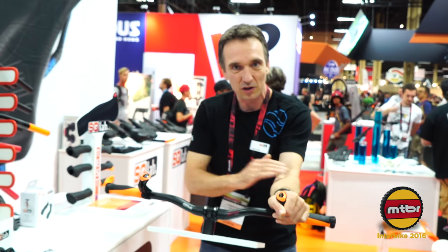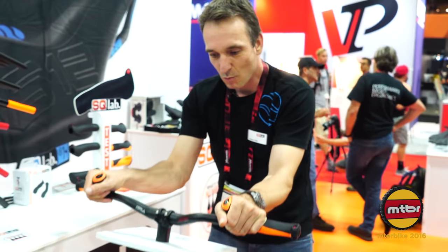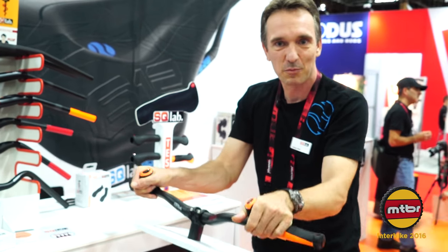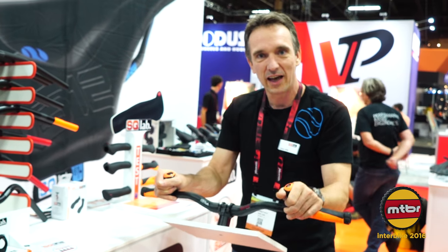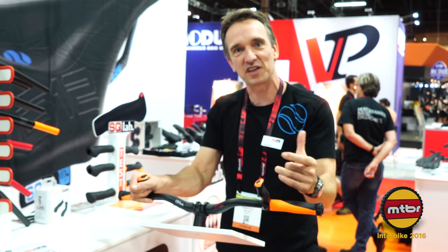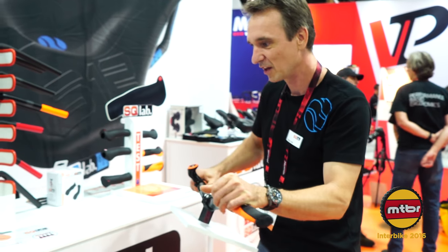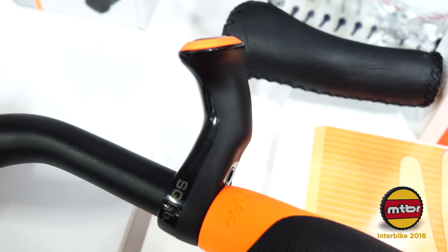With the inner bar ends, your elbows go to the inside and you're in a more aero position, which makes you faster. We conducted a study on the track and it saves up to 5% of energy. They sell for 49 US dollars, so it's not a big investment.